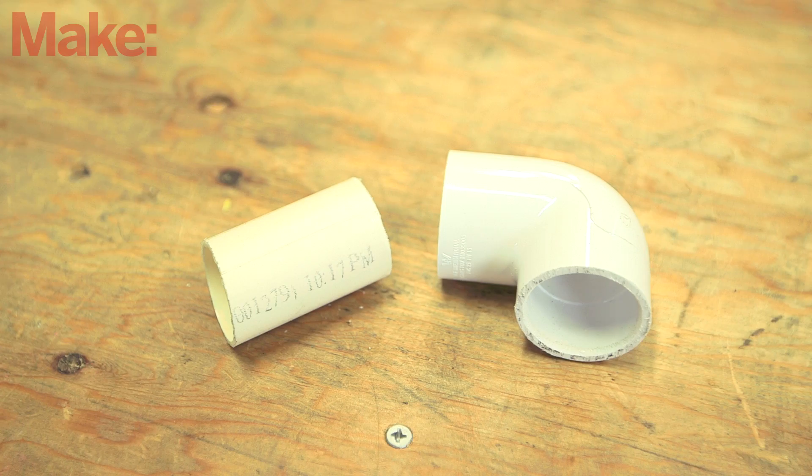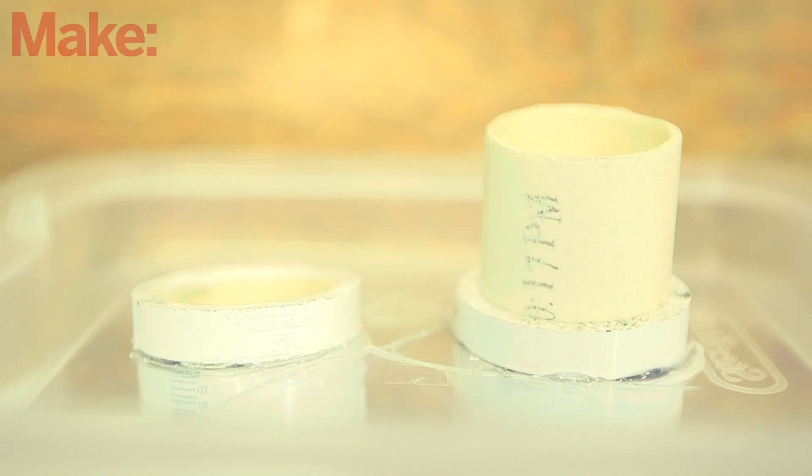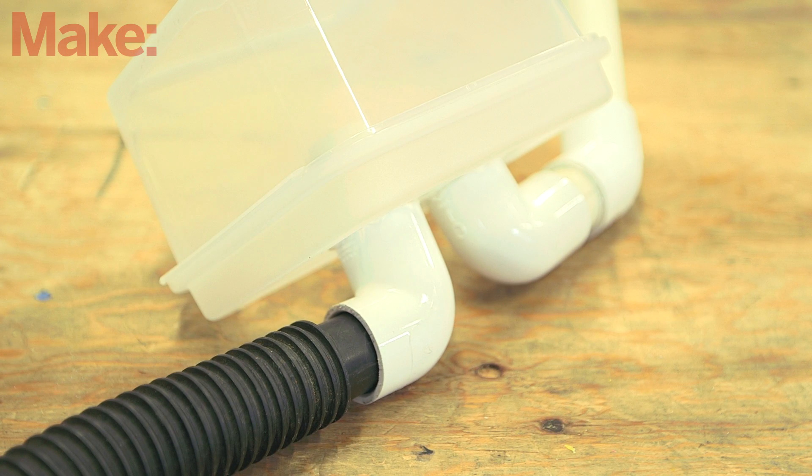Next, cut a longer stub of pipe and attach the second elbow to the lid in the same way. This is the outlet side of the container, so you'll need additional pipe to serve as an attachment point for the screen. The other side of this fitting will attach to your vacuum hose, so a little ingenuity may be required here to connect to your particular vacuum.